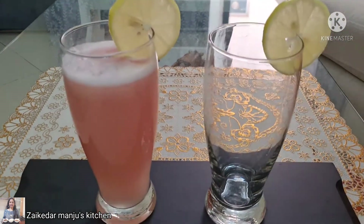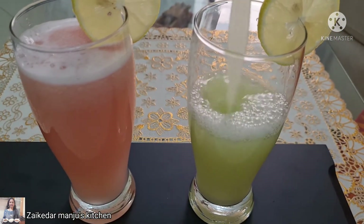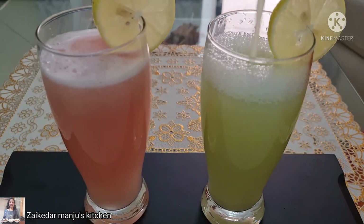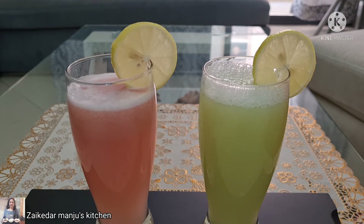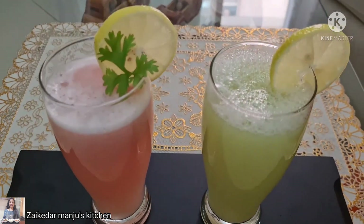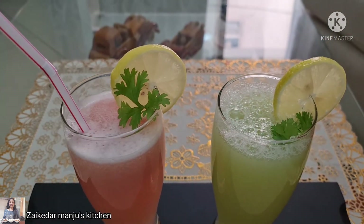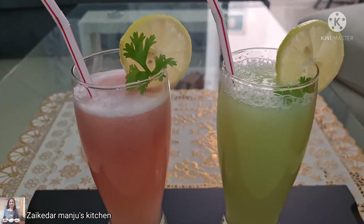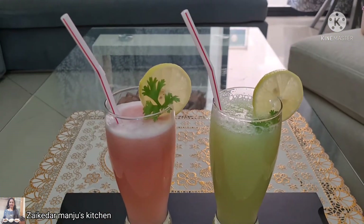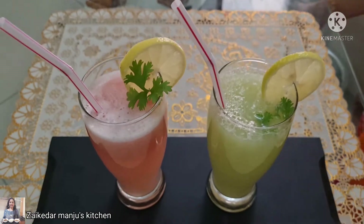This juice can absorb all the toxins, germs, and contaminations that may have accumulated in one's body through the course of a day. Let me share some health benefits of ash gourd: ash gourd aids in better digestion, it gives very nice digestion, and it also improves lung health and increases energy levels.